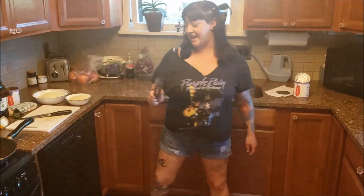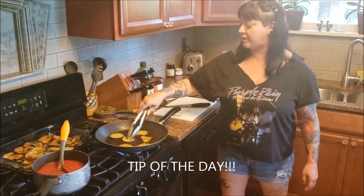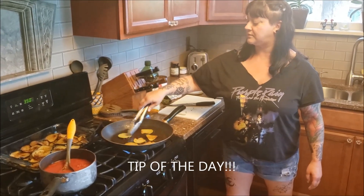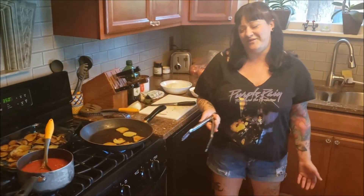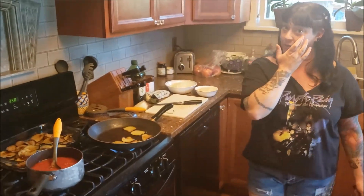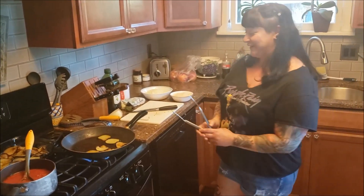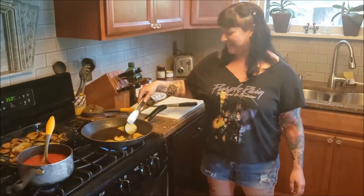Tip of the day: be careful when frying things in hot oil. It's like the tip of the day for any idiot — obviously, be careful when frying things. But it hurts. I got squirted in the eye earlier.